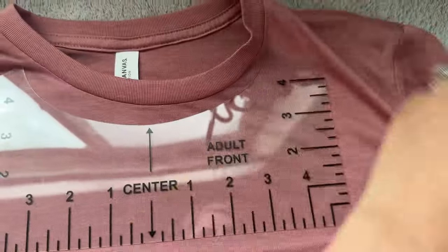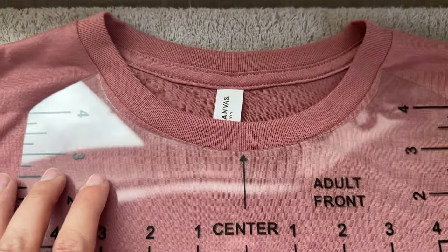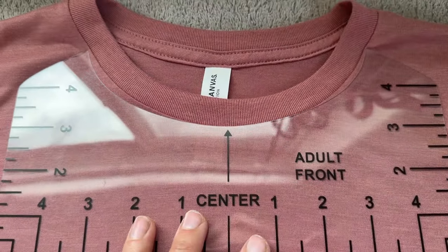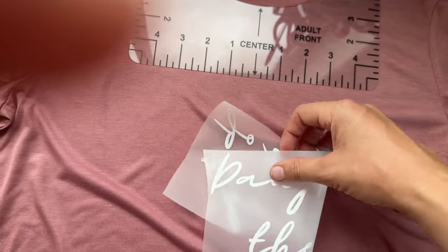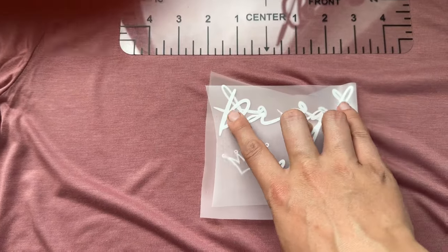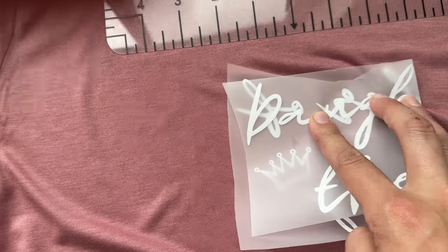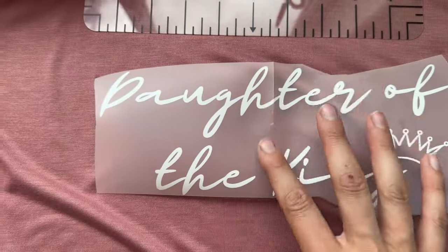I'm going to line mine up with the collar and try to make sure my shirt is centered. Line it up with the center. If there are gaps, I recommend lining it up and focusing on the corners to be in line with the shirt. Then take your design and fold it in half to find the middle. I like to make these pretty much even — with the font I use they won't be perfectly even, but they're centered, which is what I'm looking for.